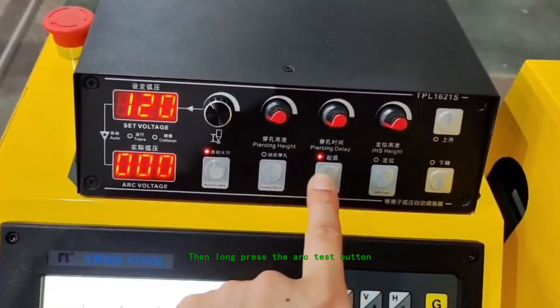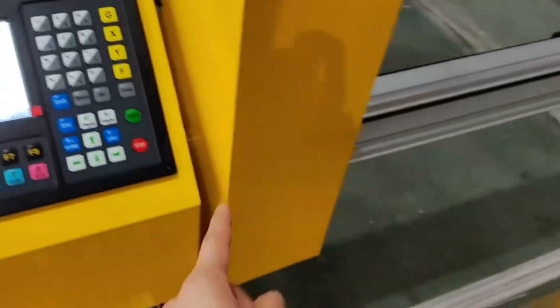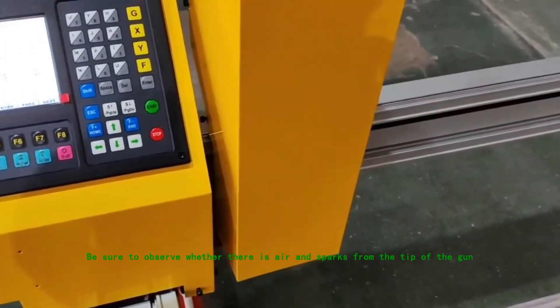Then long press the arc test button and watch the actual arc value. Be sure to observe whether there is air and sparks from the tip of the gun.